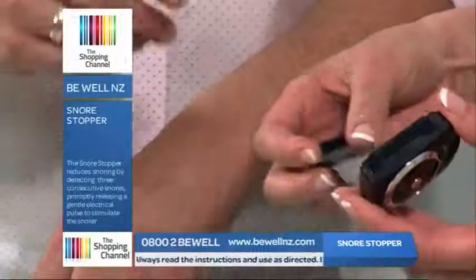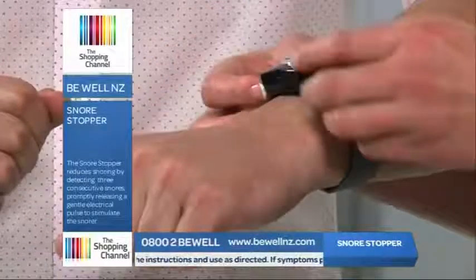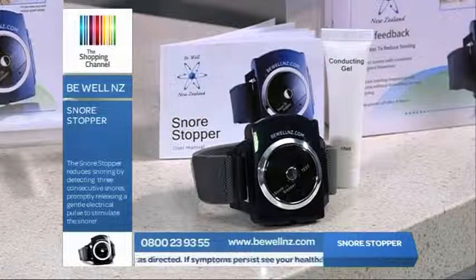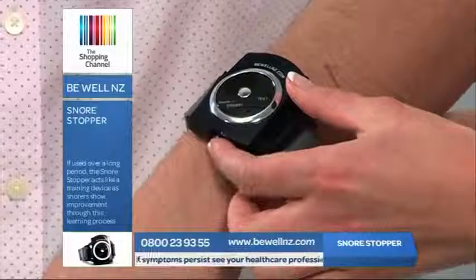So the gel is a conductor? Yes, that's right. Place it on your wrist — this is the Snore Stopper, folks. I'm going to be your guinea pig today. All of us have different levels of skin sensitivity, so the impulse level can be set with eight different settings.